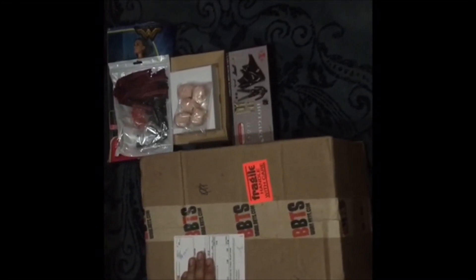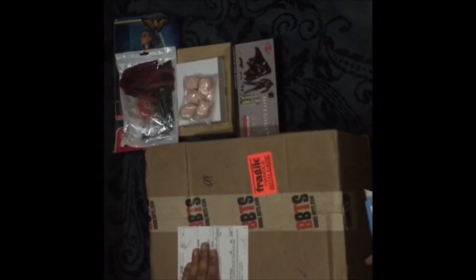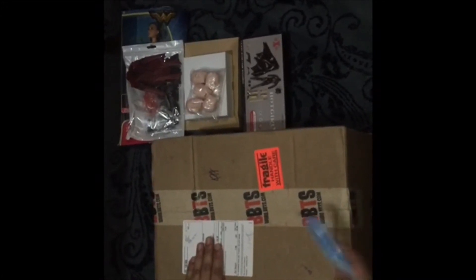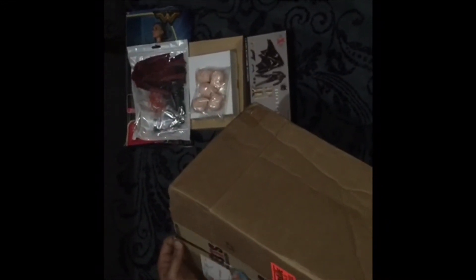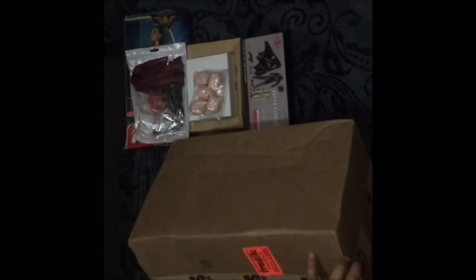I need to cover the address so nobody can see where I live. For our next one, we'll be checking a package — I think it's coming from Big Bad Toy Store from the US, which is a seller of different kinds of toys. Let's see what's inside.